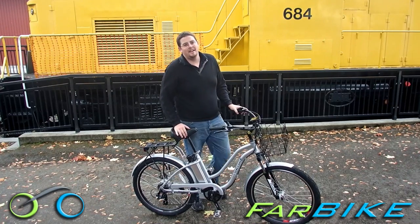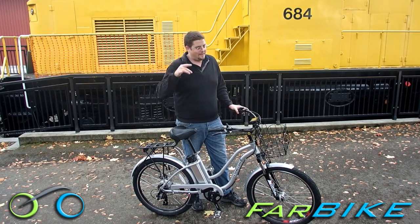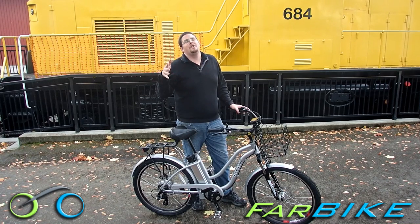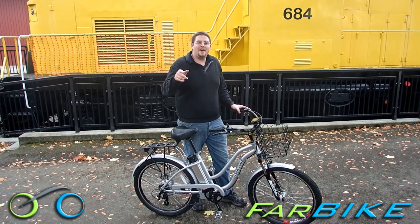So this is the Xtreme Hanalei — great bike. Go to Farbike.com and check it out. We have this bike for sale. We've got the lowest prices online and a phone number where you can call and talk to someone in America who will answer your questions as long as you own the bike. We've also got free shipping on this bike right now and coupon codes, so check it out.